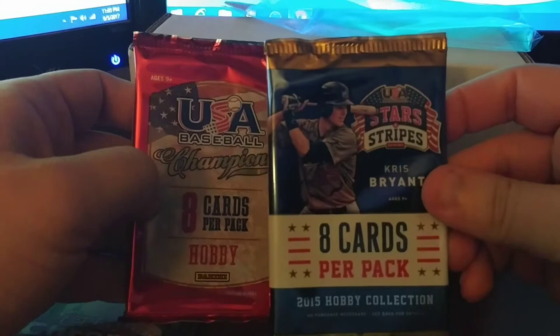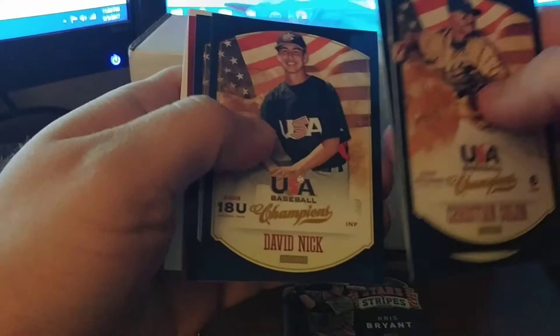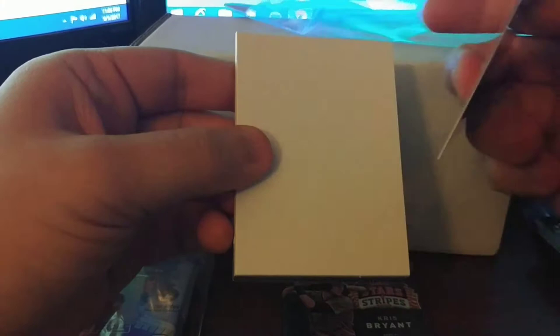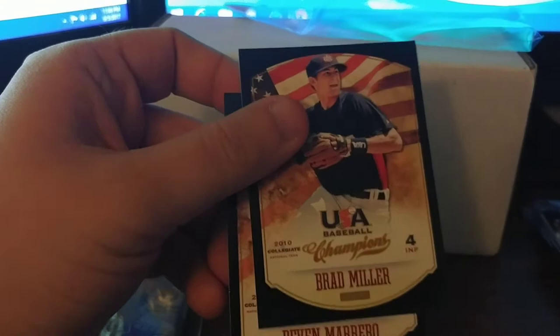The packs in the double are baseball USA Champions and also USA Stars and Stripes, which is something I've never opened. Let's open the USA Champions first and see what's good — either a nice base card or a hit. We got Christian Cologne, Drag Loss, Zach Lee, David Nick, Derek Dietrich. There's a highlights card — it is actually a card, not one of those ads. Highlights retiring Steve Reich's jersey. Also Brad Miller and Devin Marrero.